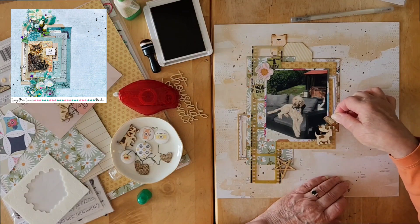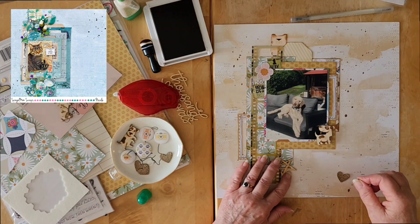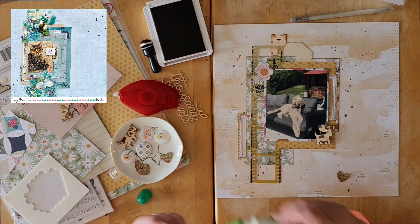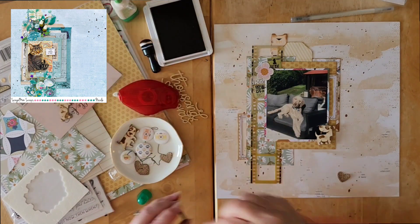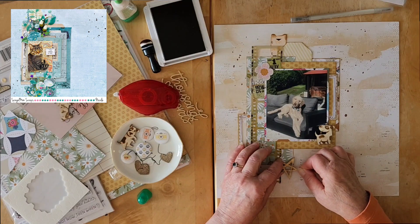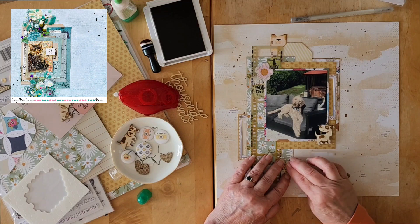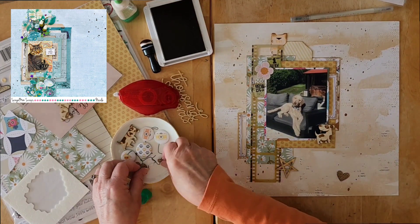I kind of like that. Let's do that — just a little bit of liquid glue here. Get that done. Bring that here.